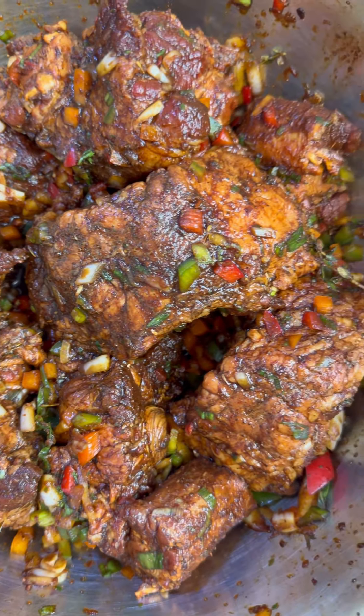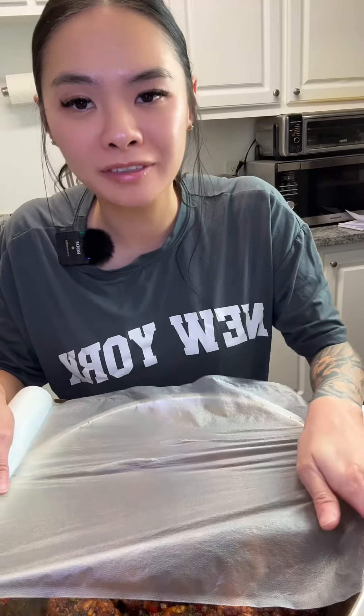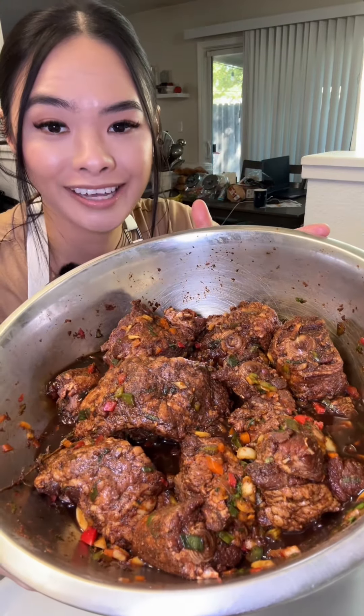You're gonna give it a good mix, then cover and pop it in the fridge. This is what it looks like the next day.